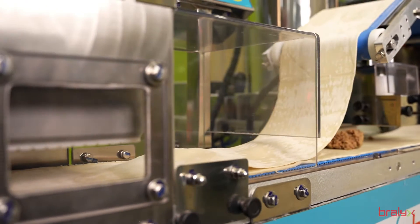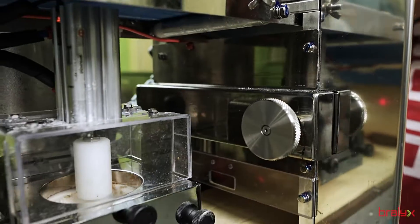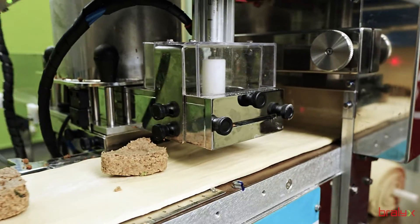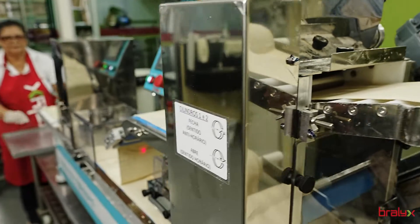The Formix Multi-Dough can work with a wide variety of laminatable doughs, from fermented to non-fermented and even cooked ones. Imagine the diversity of products you can offer on your menu.